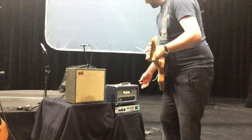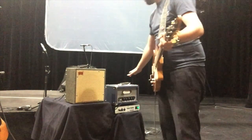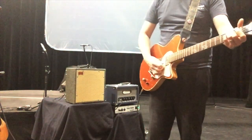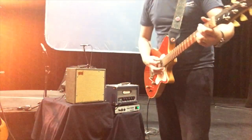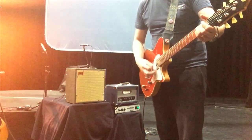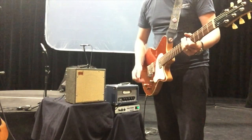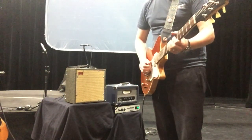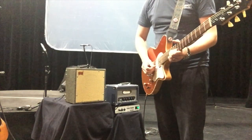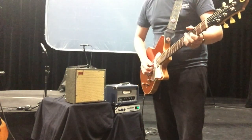So this is with the Friat disengaged — straight, the Audio Kitchen to the Benson cabinet. Like I said, it's pretty clean. Here's the back pickup... and now the neck.